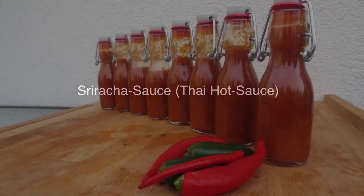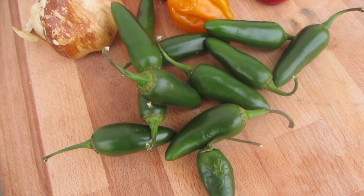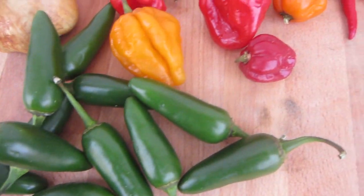All righty then, it's time to grill! Today we're gonna do our own Sriracha sauce. For all of you who don't know what Sriracha is, it's a Thai chili hot sauce with a lot of garlic in it.